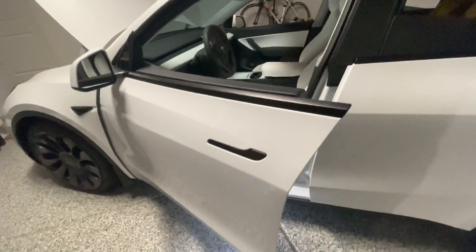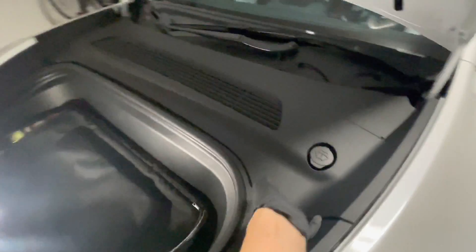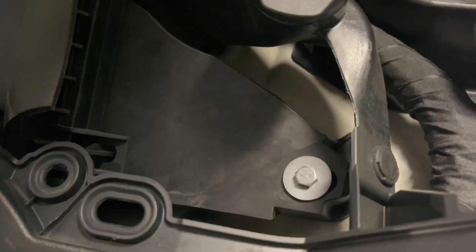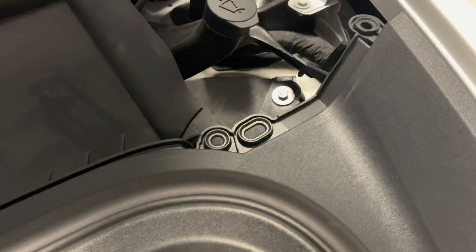Start removing the panel — this one you just lift up from the top and then lift up from the bottom. There are a couple of bolts, one on each side. Unbolt those and it should lift up.